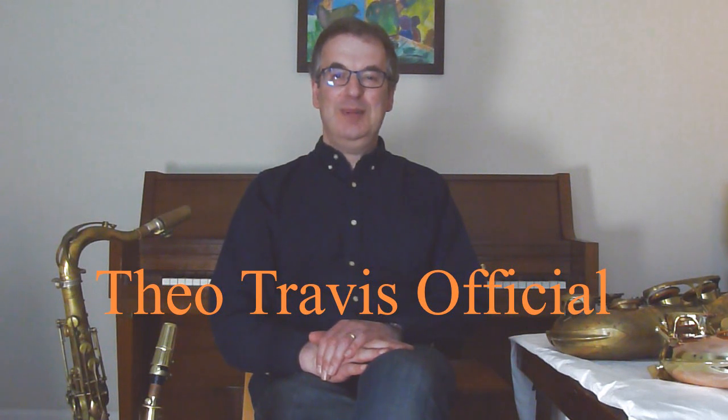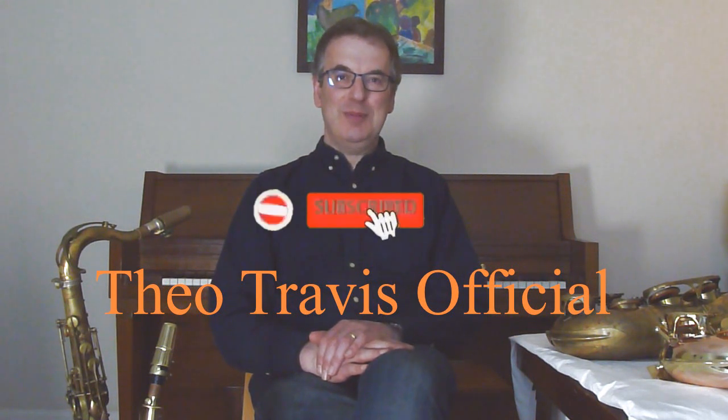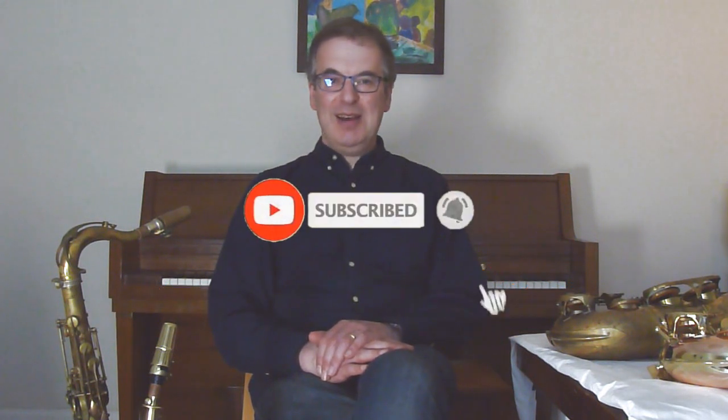Hello, this is Theo on my first video for the new YouTube channel. Please like and subscribe, it means a lot for me, thank you very much. Today I'm talking about my saxophone collection and my journeys with them.